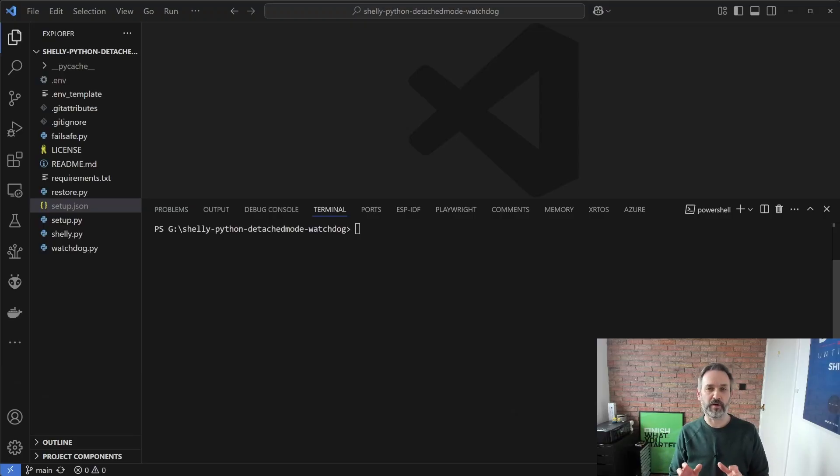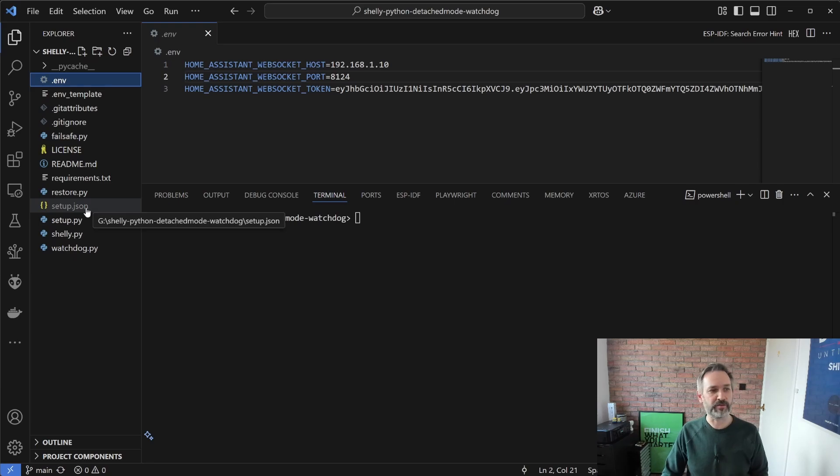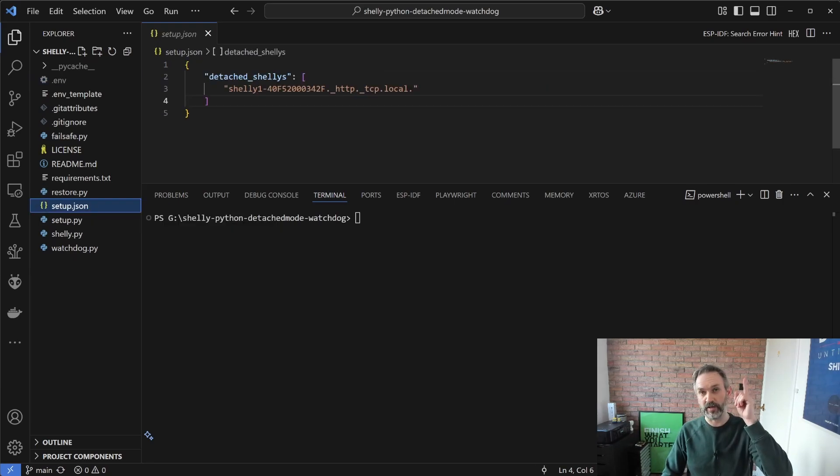I'm using my PC for this demo as I don't want to disturb my Raspberry Pi installation, but I'll show you exactly what's happening on the Raspberry Pi. I've got VS Code open and I'm using that to show both the execution of the scripts and the contents of the files. So to begin, I have the .env file that contains the address of Home Assistant, the socket, and an authentication token. I also have the setup.json file containing the name of the Shelly 1 relay in the light fixture over my head.